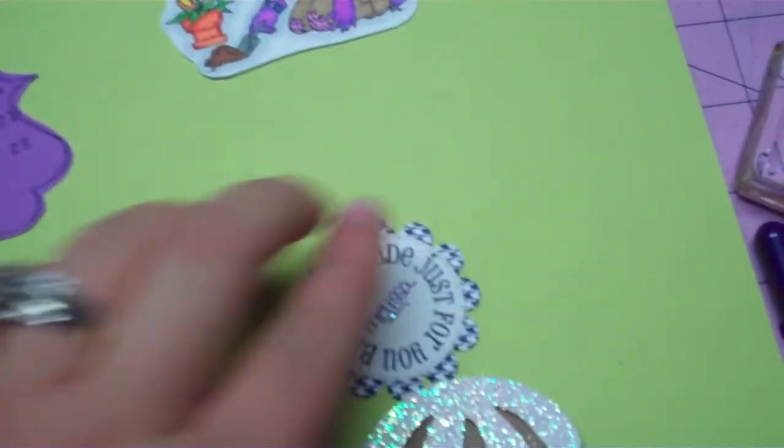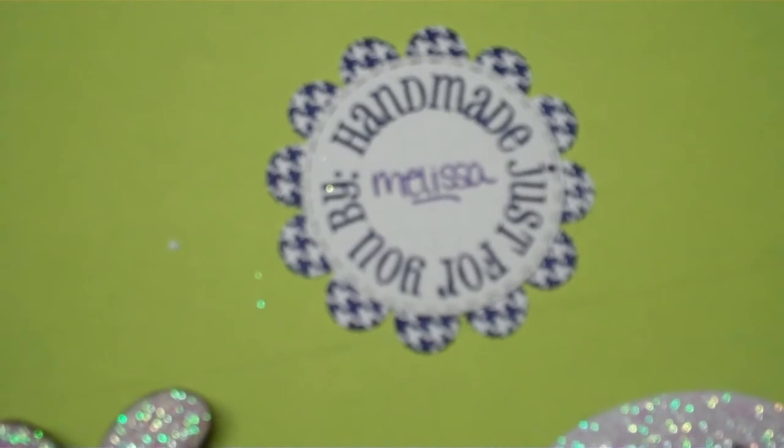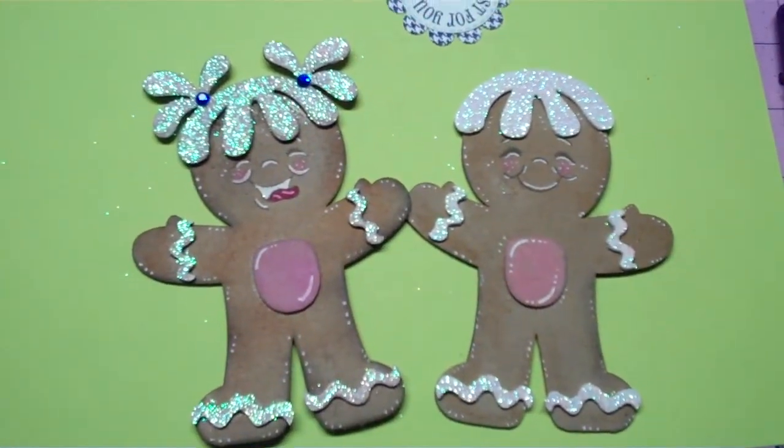Also, for those of you who watched the video before this — here's an example of the Emma stamp from My Creative Time that I showed, which came free with the first 100, but she's also selling them on her website. Here's just a sample of one done with the houndstooth background stamp with the purple. Just wanted to share those quick things with you — thanks for watching, bye!